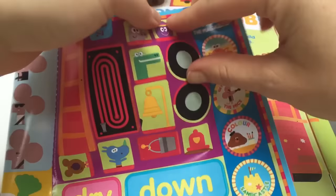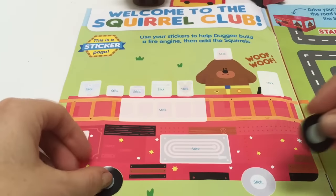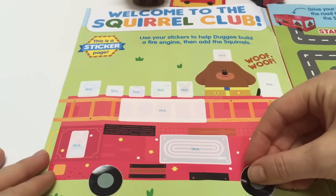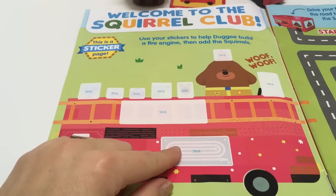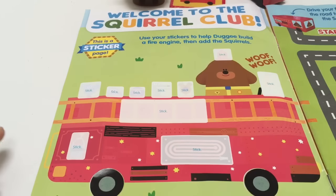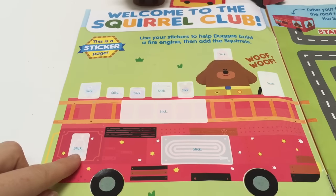So there are two black wheels, and we'll peel them off and stick them on. Next is to stick the hose on the side, and there's a little bucket at the back.